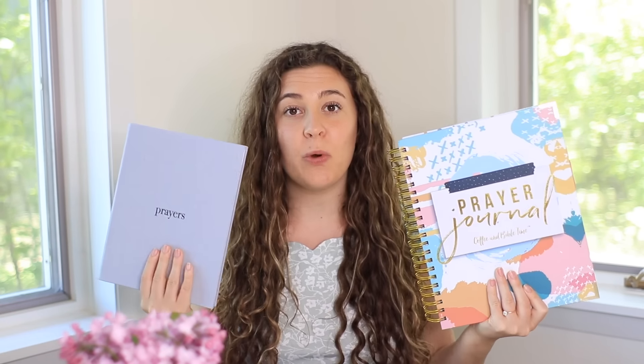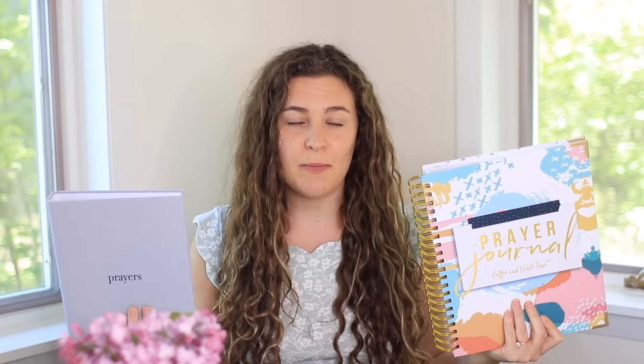You may be wondering, if you haven't bought the binder and the journal yet, which one should you buy? So I'm going to walk you through really quickly which resource you should buy, which one will be better for you, and which one you will enjoy more.